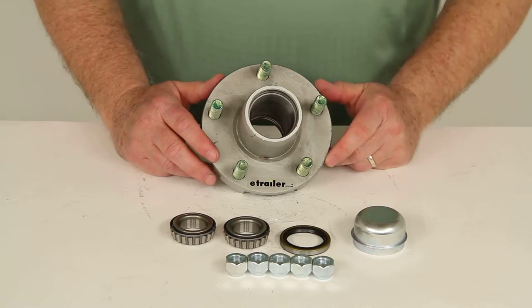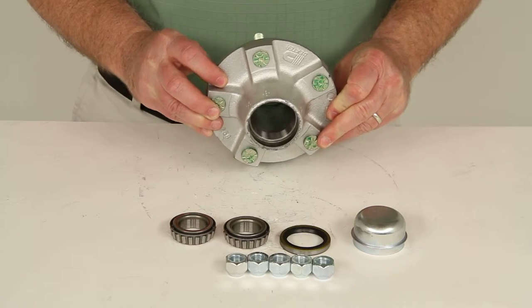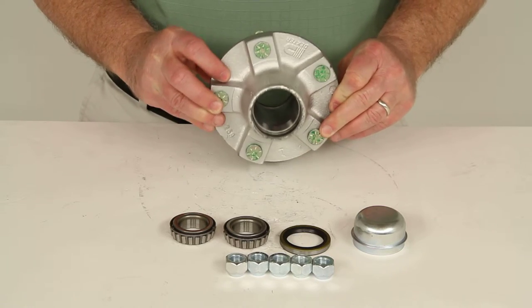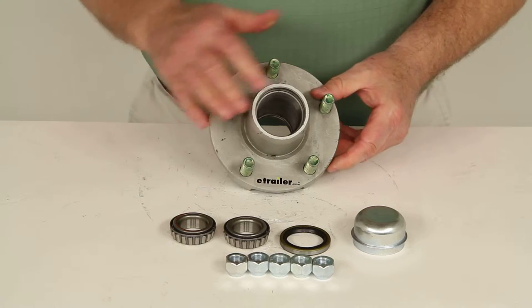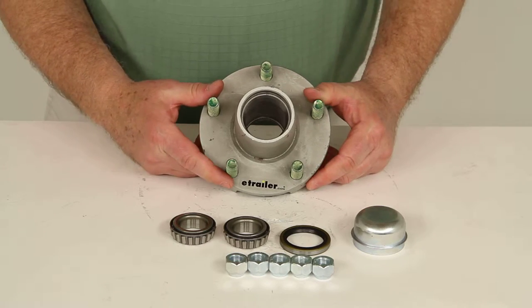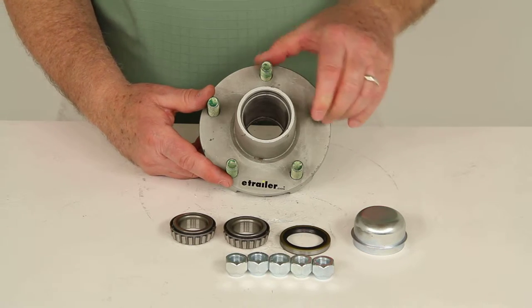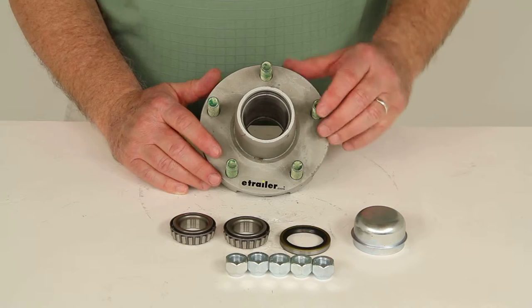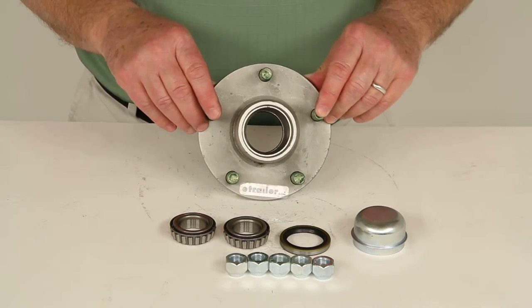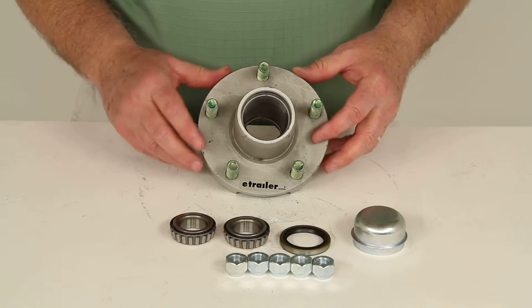This trailer hub assembly has the Galdex zinc coating which will resist corrosion, making it ideal for use on your boat or snowmobile trailer, and it's durable enough for saltwater applications. All of the Galdex hubs are able to withstand 500 hours of constant exposure to saltwater mist, indicating the product is durable enough to last in both freshwater and saltwater environments.